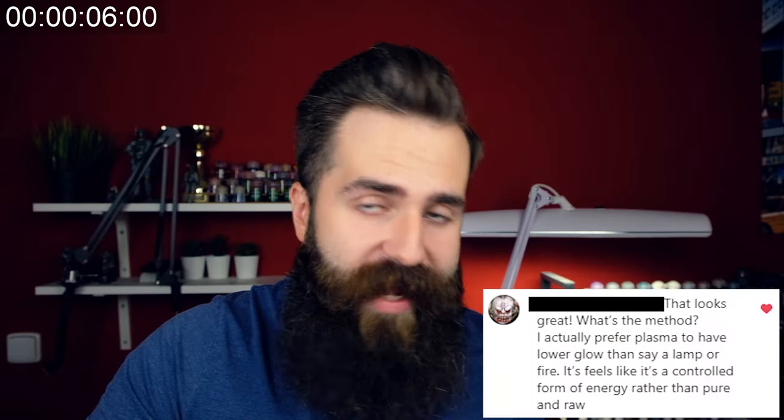The idea for this video came up when I posted this photo on my Instagram. Quite many people liked it and asked me how to do this. I have done this in just 30 minutes and honestly it was just an experiment.